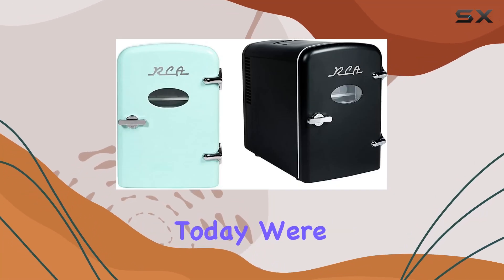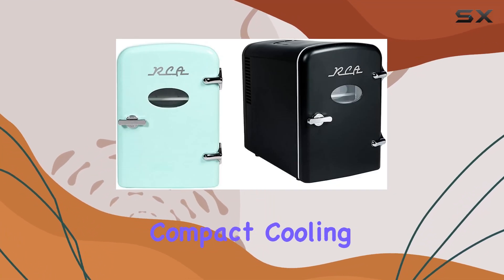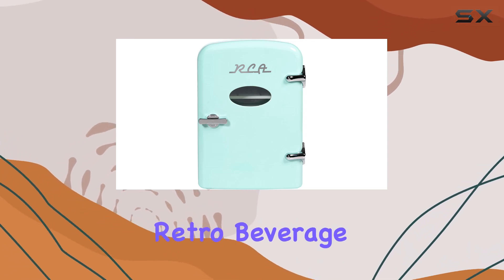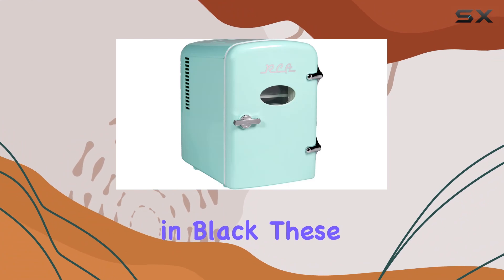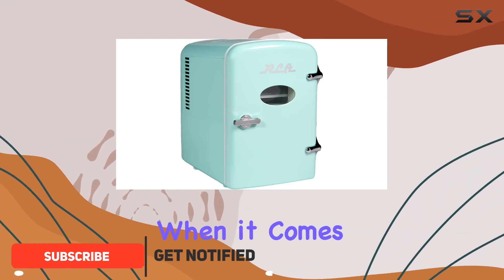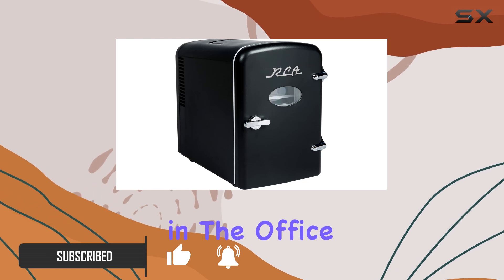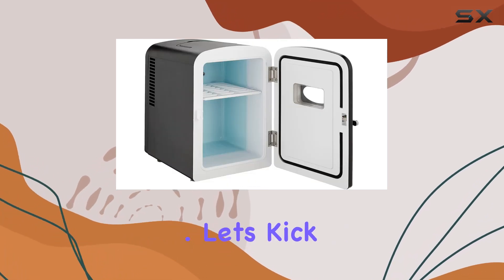Hey there folks, today we're diving into the world of compact cooling solutions with the RCA mini fridge in mint and the mini retro beverage refrigerator in black. These pint-sized chillers pack a punch when it comes to keeping your drinks and snacks refreshingly cool, whether you're at home, in the office, or on the move.